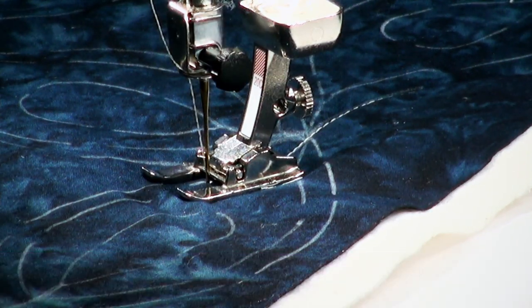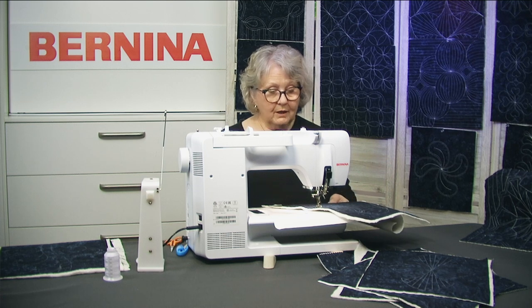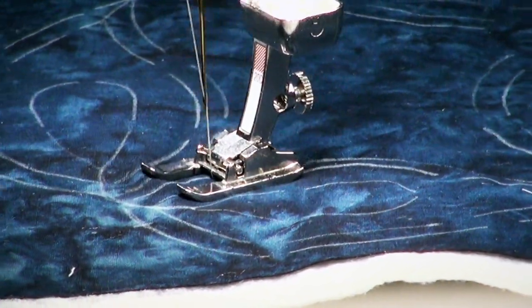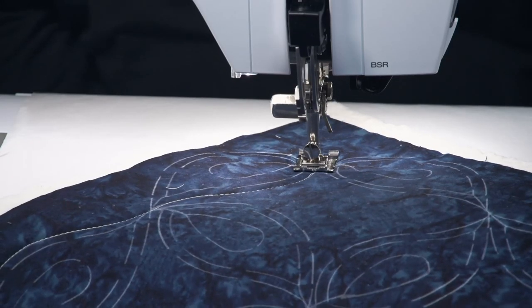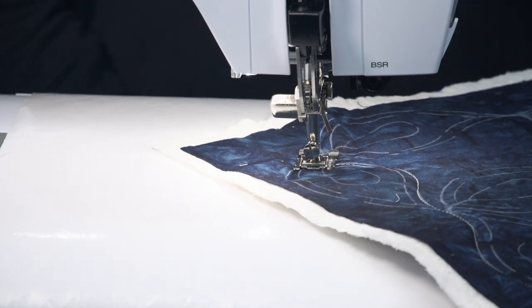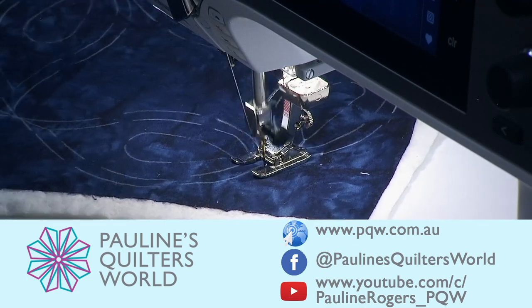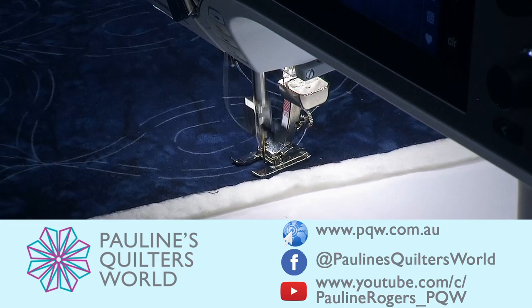I think every single person can quilt like this — there are no issues whatsoever. And you can see now why I call it no stress, no pressure, no free motion quilting. If you happen to run off the line a bit, it doesn't matter, because with the Bohin marking pencil you can use the eraser on the end of the pencil to erase that line. Also, when you wash your project for the first time, that marking pencil will wash out.